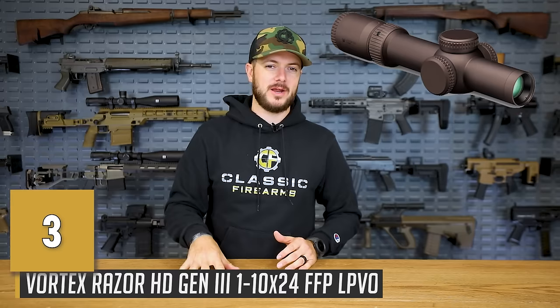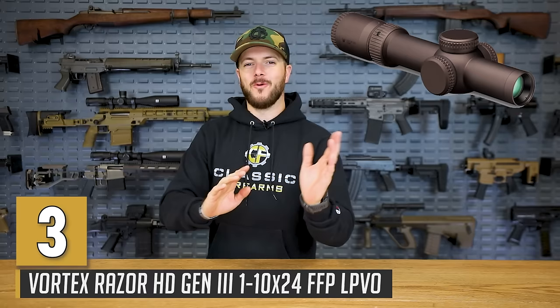Next up is an offering from Vortex. Vortex makes all sorts of low-power variable optics that are phenomenal, and I went straight to the top of the line here with their Gen 3 Razor 1 to 10. This thing is a beastly optic, and I've been running Vortex for a while — I've always been very impressed with the clarity of their glass and their reticles. Other than the price, they're also a little difficult to find, but they come across our screens every now and then. Just looking through this thing, the massive field of view you get without a lot of obscurity is pretty impressive. However, whenever you fully zoom in with that 10 power magnification, you start to get scope shadow, and it's nowhere near as forgiving as some of the lower powered ones like a 1 to 6 or 1 to 8.